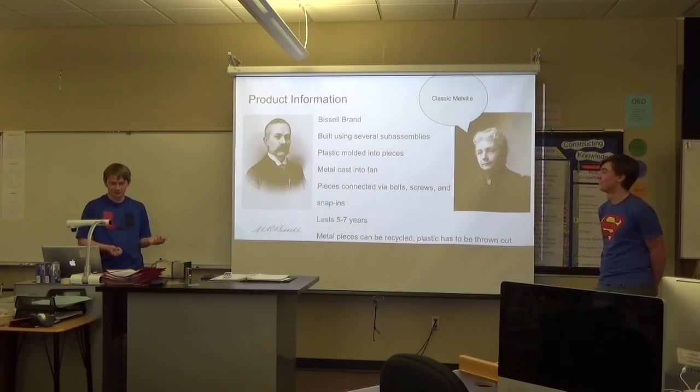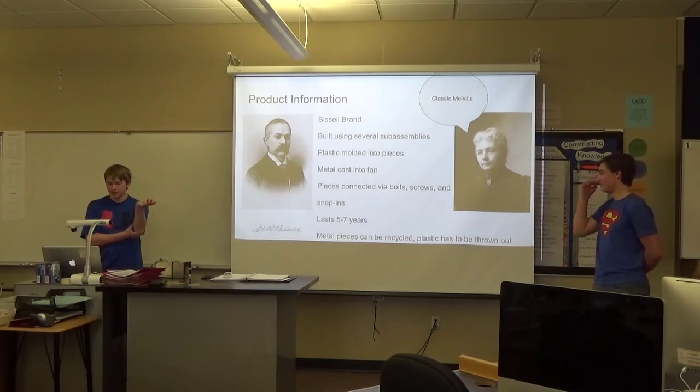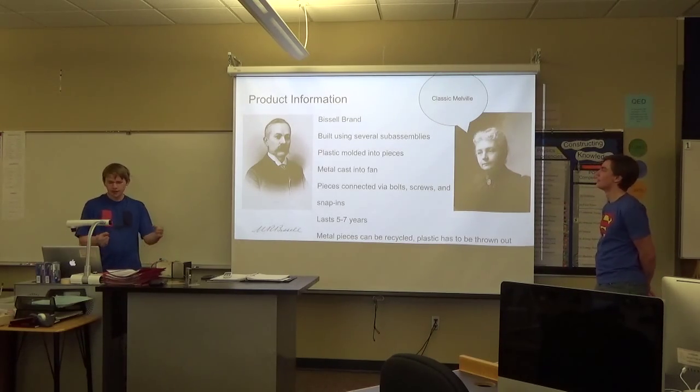This vacuum — specifically the part that we looked at — was built using several different sub-assemblies that would later be combined to form the bigger piece. The plastic portions were molded into pieces while the metal was cast into a fan, motor, and other small parts. The pieces were all connected using bolts, screws, and other snap-in parts.